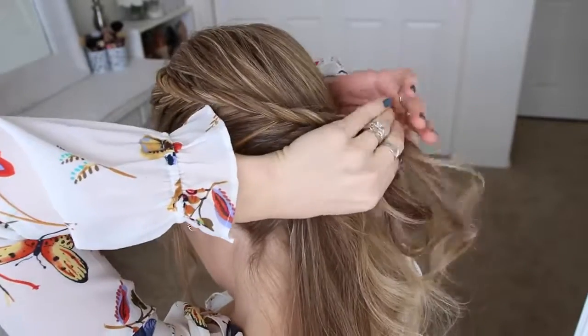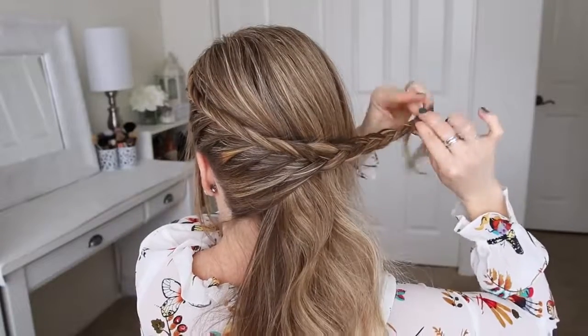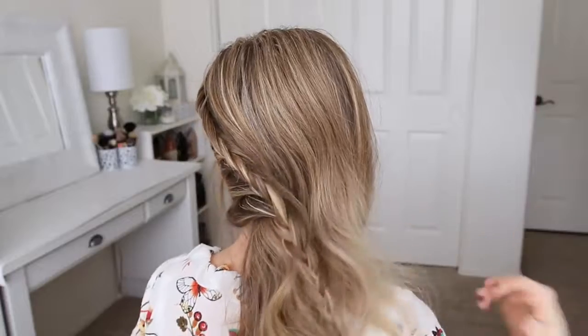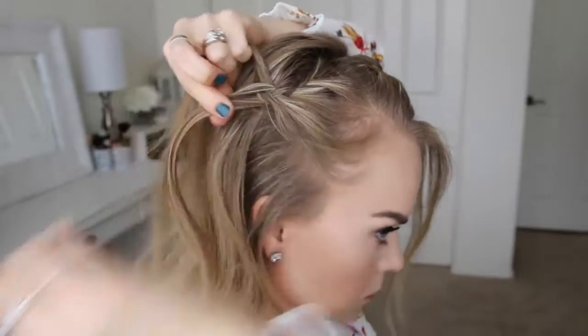Now I'm just going to continue the braid a little further down and then slide a bobby pin over the bottom so it doesn't unravel. Then I'm going to repeat those exact same steps and create a second lace fishtail braid on the right side of my head.